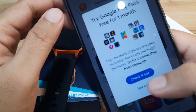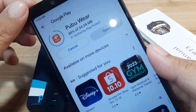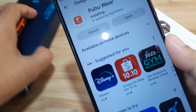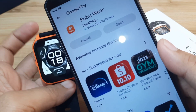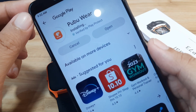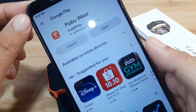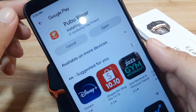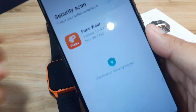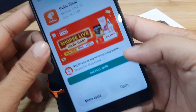Hopefully we won't have any issues with the installation. We are almost at 90 percent, then 100 percent, and it's now installing the application. PubuWear is installing — in just a few seconds we'll have the app installed on our Android smartphone. We are done: version 1.0.0, 20.7 MB. Let's open the application.